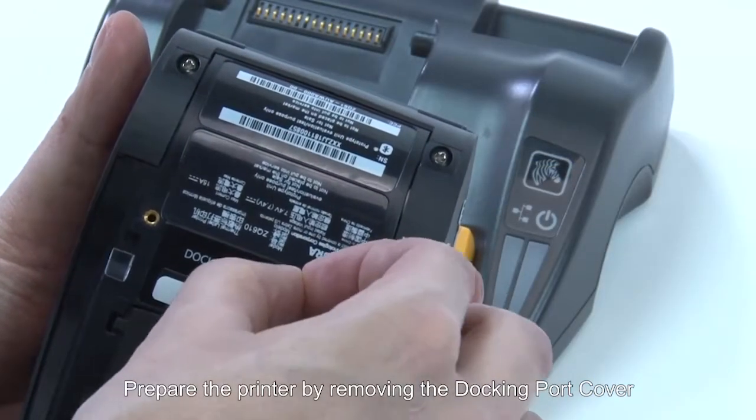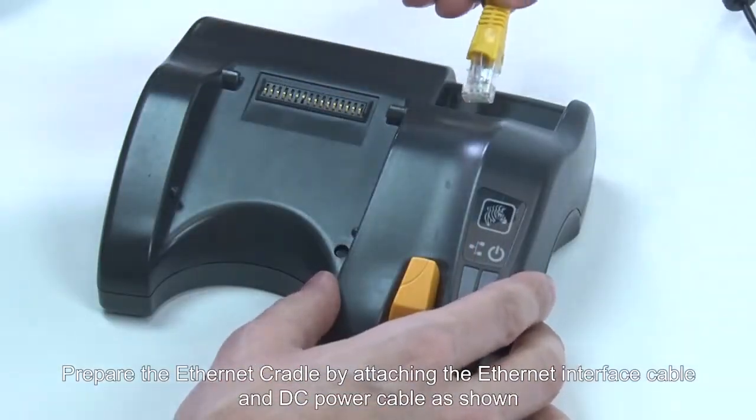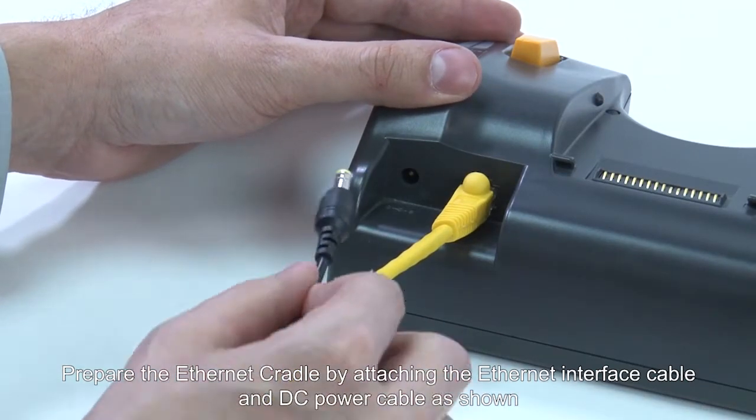Prepare the printer by removing the docking port cover. Prepare the Ethernet cradle by attaching the Ethernet interface cable and DC power cable as shown.